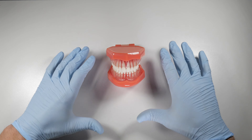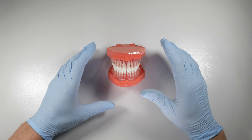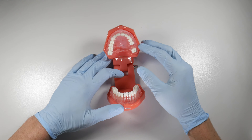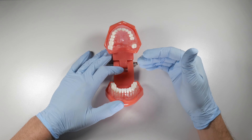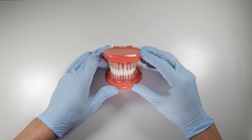I had a patient come in one time — it was about 9 a.m. He needed an upper first molar extracted, so we did the extraction. Things were uneventful; it was a simple extraction, no flaps, no extra bone removal or anything. He was given his post-operative instructions by the assistant, he went home, and he phoned back at about 4:30 that afternoon.